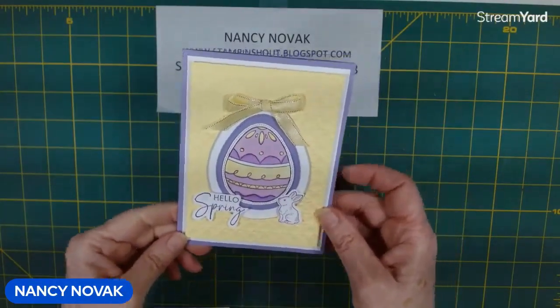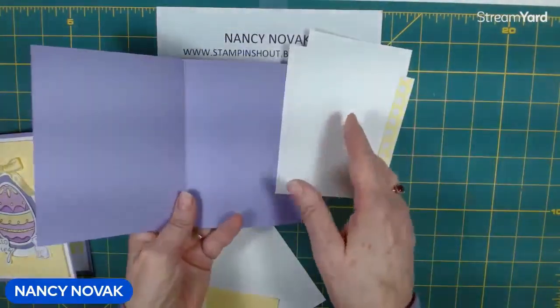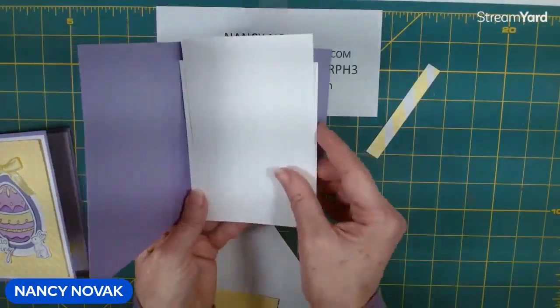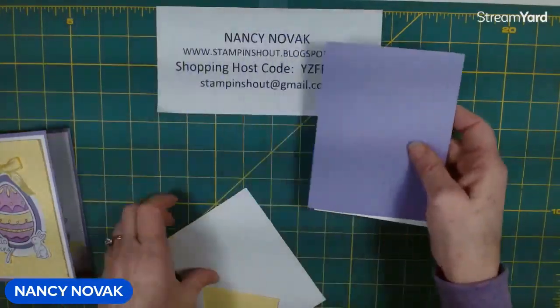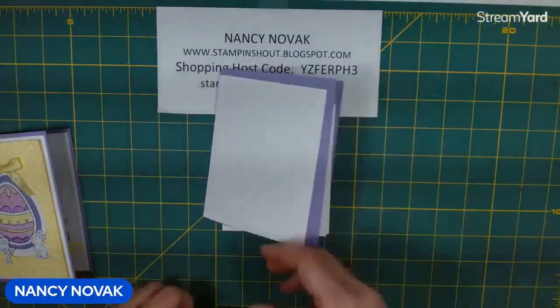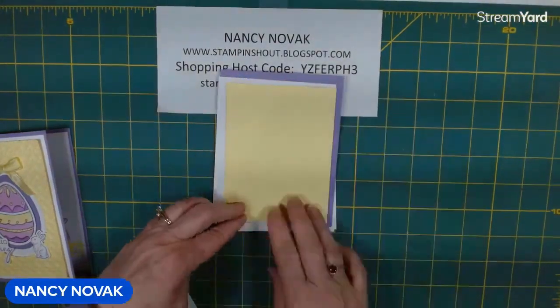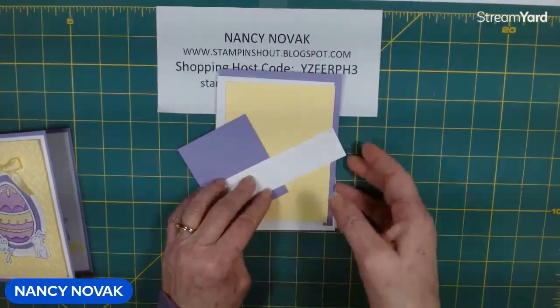Let's bring in today's supplies. The card base is Highland Heather, and then for the inside I have two white pieces and a piece of designer series paper. For the front I have a piece of white, a piece of lemon lolly, a scrap of Highland Heather, and a scrap of white.